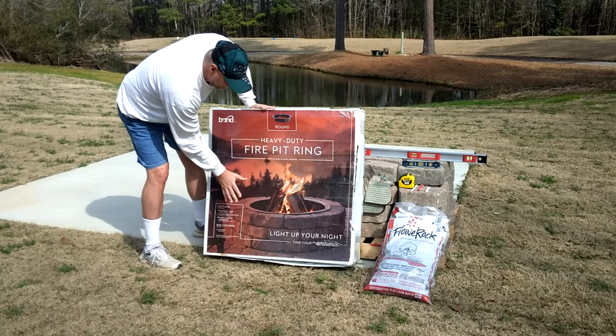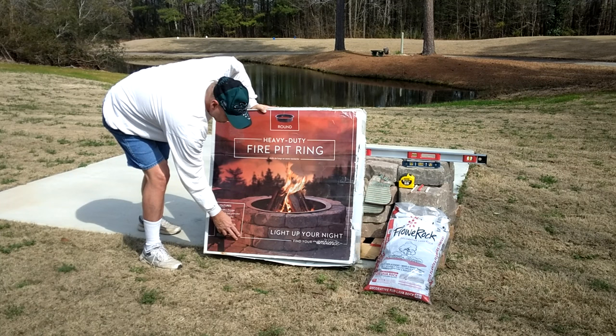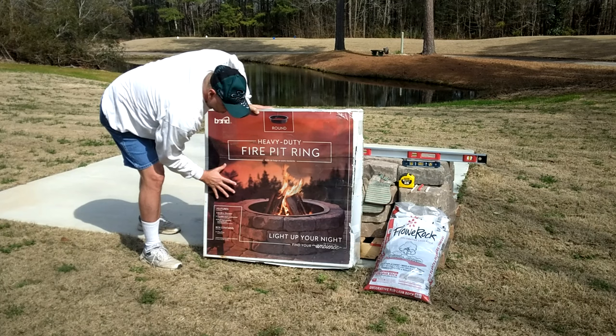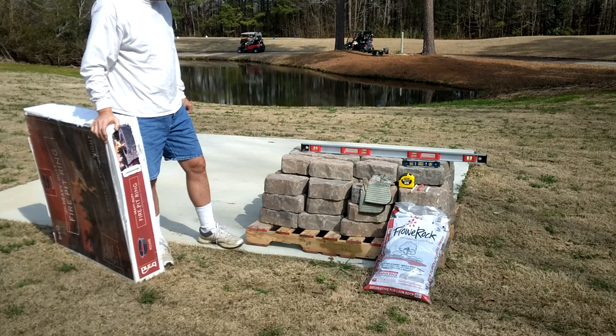You can buy this as a kit from Lowe's — right now I think it's $250 and gives you three layers of paver rocks, which is about 36 blocks. I'm going to build mine higher, so I ordered another 36 on top of that. I didn't go with the kit — I got just the ring and ordered all the rocks separately, getting 72 total. You're going to need a level to make sure it's sitting straight.